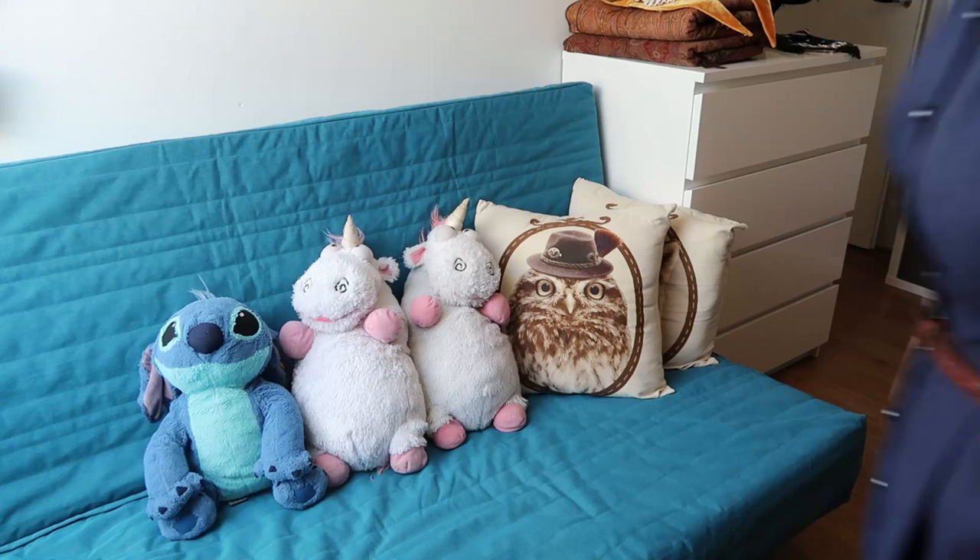Some of you might have seen our costume storage before in previous videos, but today I'm going to show you a little bit more in depth — our costumes, how we store them, our accessories, our hats, and how we keep everything nice and organized and tidy.